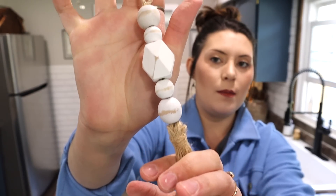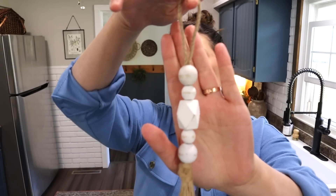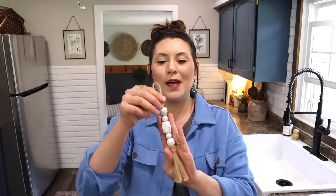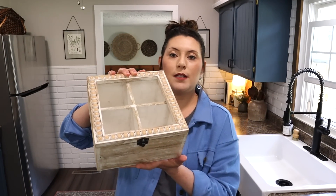Next up in the box is this cute little wooden bead garland — it has jute material at the bottom and then wooden distressed beads. This is really cute to put around vases or bottles. Here in my kitchen I think I would hang it on the side of my kitchen cabinets on those hooks to add texture and a pop of color, since my kitchen is fairly dark. You can also style this on top of books or around a candle.